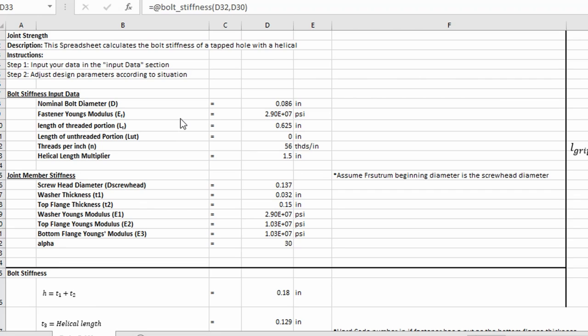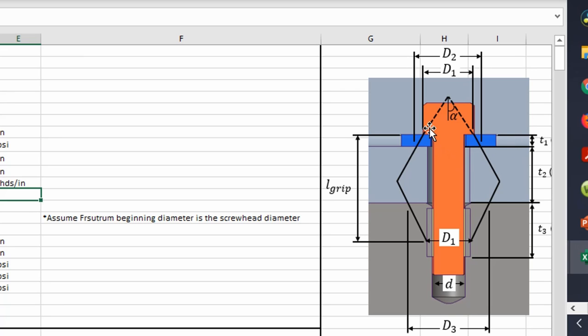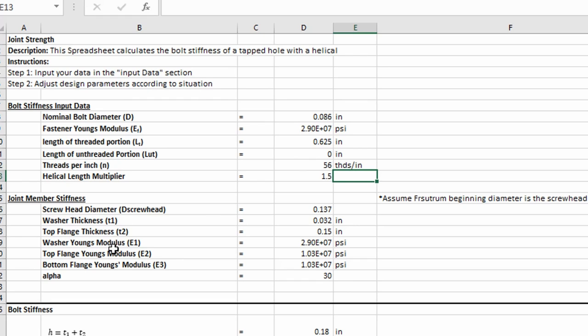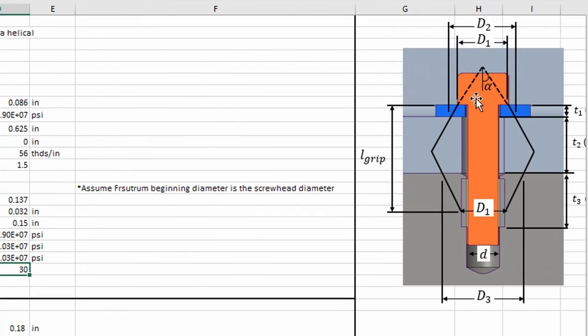To calculate the joint member stiffness using the frustrum method, the inputs for the bolt include: nominal diameter, Young's modulus, length of the unthreaded portion, threads per inch, and in this example we have a helicoil modeled as the thickness of the bottom flange. For the joint member stiffness you need the screw head diameter — where the frustrum starts — the washer thickness, the top flange thickness, the moduli for the washer, top flange, and bottom flange, and the alpha angle projecting the frustrum.